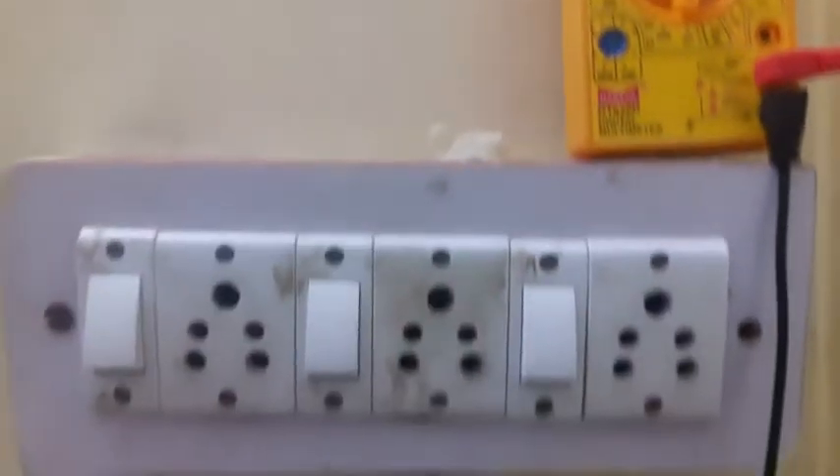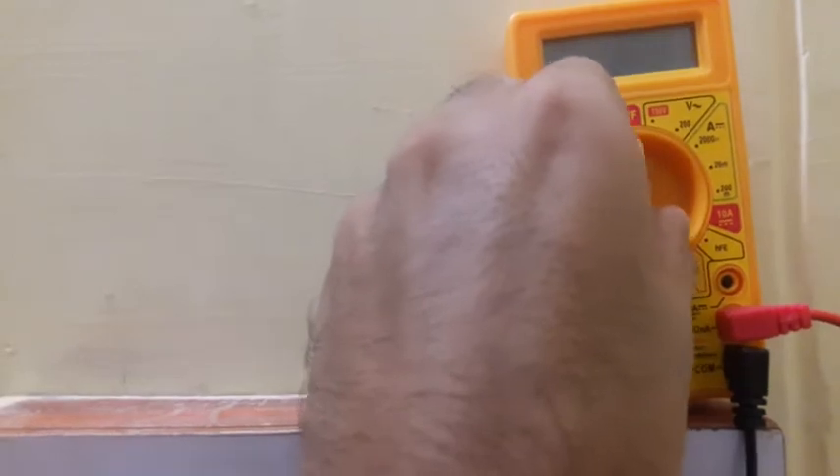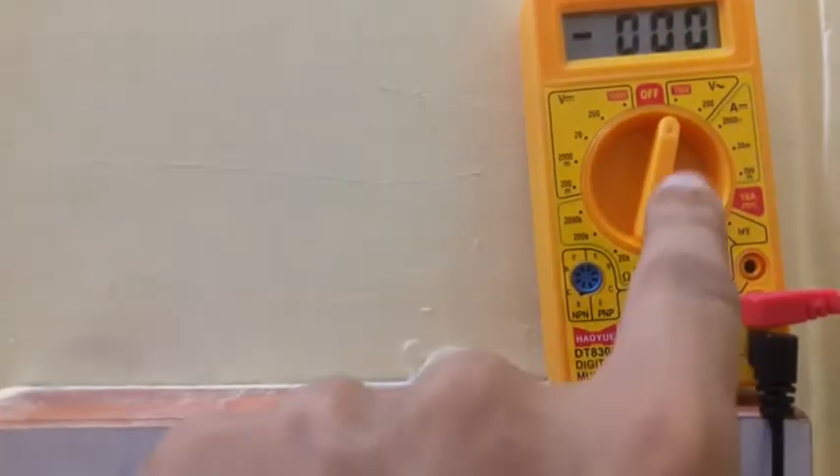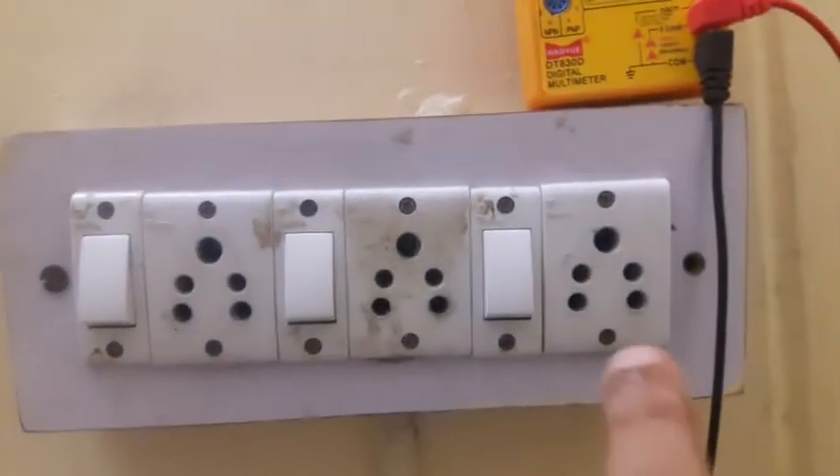This is the AC voltage and this is the DC voltage. For electrical connections at home we always have AC voltage, so I'm just going to rotate this dial and bring it on AC voltage — 750 volts.